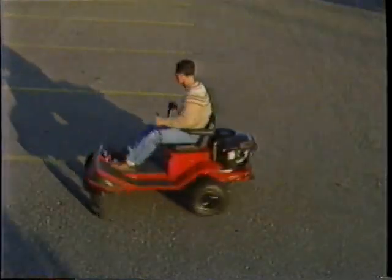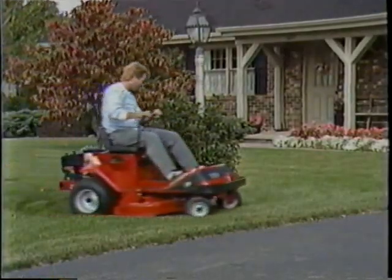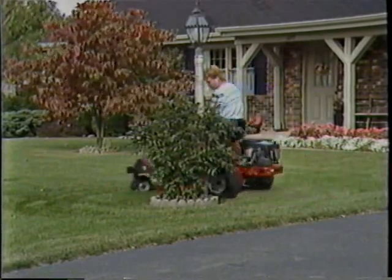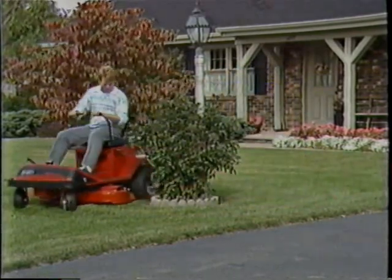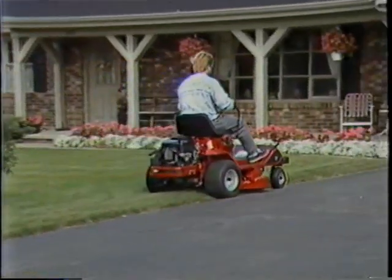And perform zero radius turns — such as this. This lets you run the tractor right up around flag poles and fences, so much so that most of the time you don't even have to bring out your string trimmer. The levers also let you speed up the tractor without clutching and shifting.